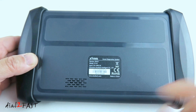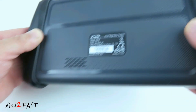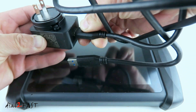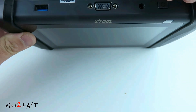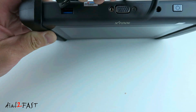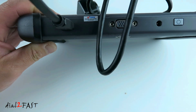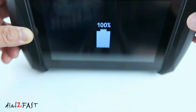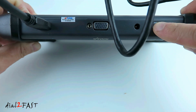Here's a look at the back — right here is the speaker. To charge your unit, connect the USB cable to the charger and plug the other end into the USB port. Once you plug the power adapter into the outlet, you'll begin charging this unit. To turn on, press and hold the power button for a second.